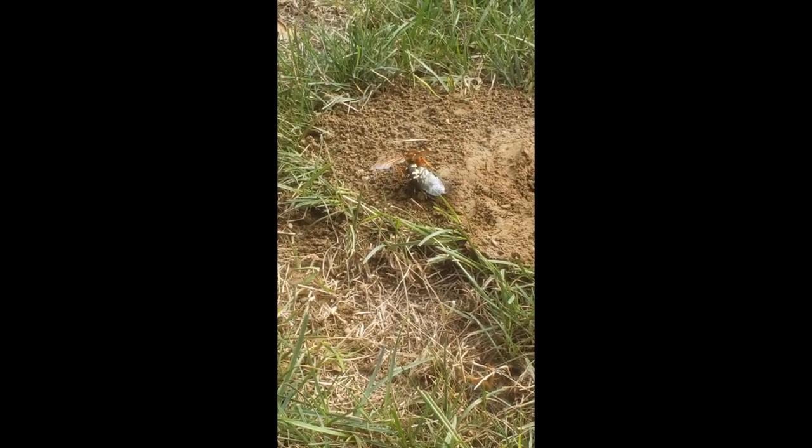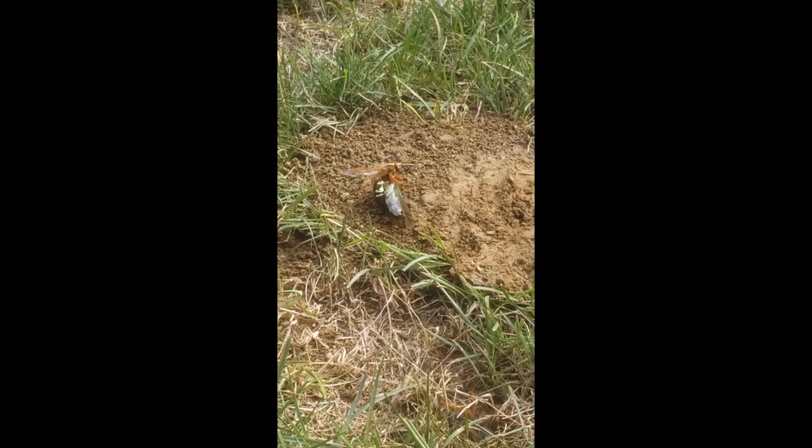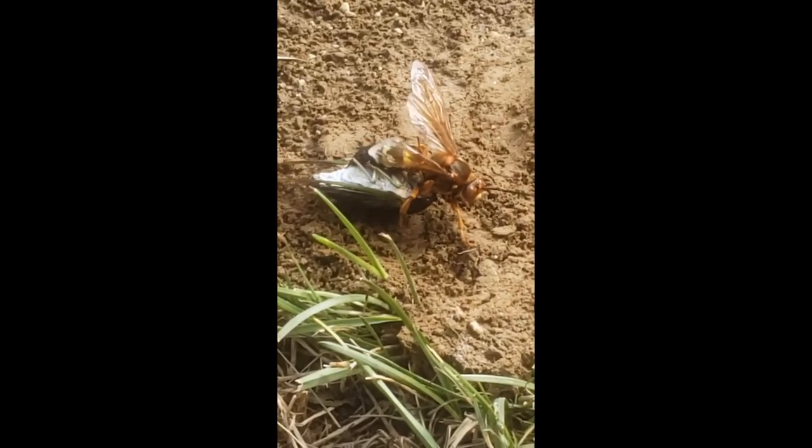What the cicada killer wasp doesn't know is that we treated its burrow with a liquid knockdown product. So once it returns to the burrow, in a short amount of time, it'll be eliminated, along with the other cicada killer wasps that infested the area.